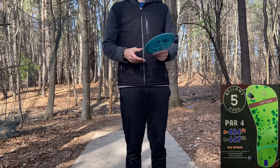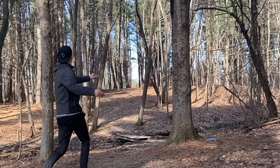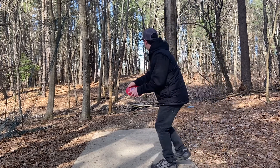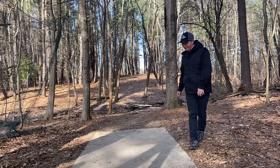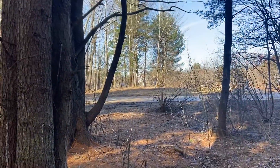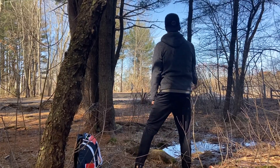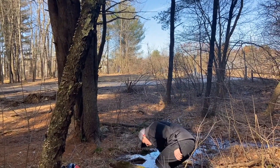Rob told me to go aggressive on this par four, so I'm going D3. Let's see how it goes. Oh baby, keep going — let's go, oh my God! That's pretty good. I'm going to take it behind the water though. Put it in. Well, you didn't leave it short. That's good.